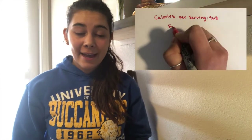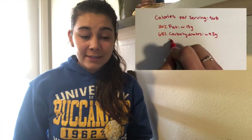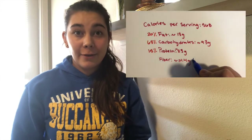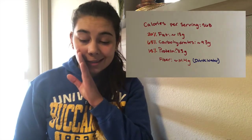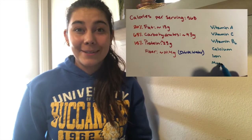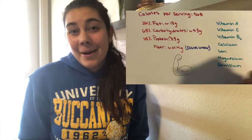As the lentil curry warms our tummies we can look further into its nutrient profile to see how it helps to support our bodies. Per serving there's around 568 calories, with around 20 percent of those coming from fat, around 65 percent from carbs, and around 15 percent from protein. This is also a high fiber-rich meal, so we want to make sure we drink plenty of water to help our body process that fiber so we don't get gassy. This is also a good source of vitamin A, C, and B6, as well as calcium, iron, magnesium, and potassium — and all together these help keep our bodies strong and healthy.